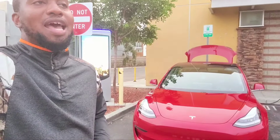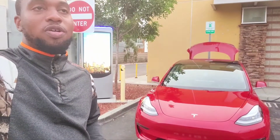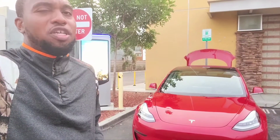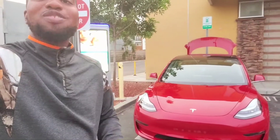Third are the universal chargers, which are more general. You can find them at shopping malls and different locations, typically for free. All EVs can plug in — you just need the universal charging adapter, which I have and will show you how to use.